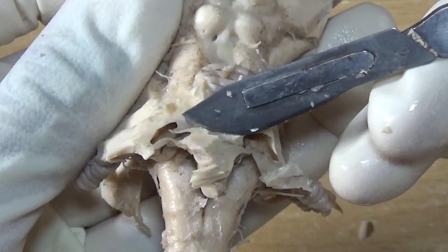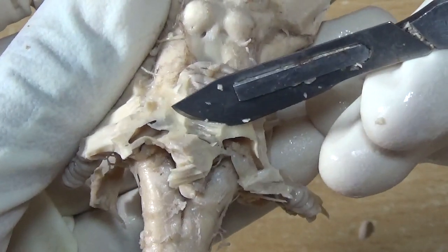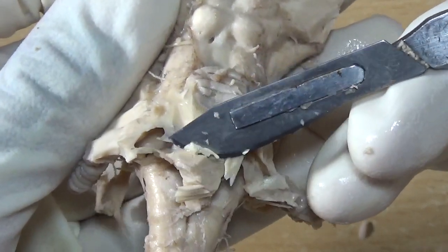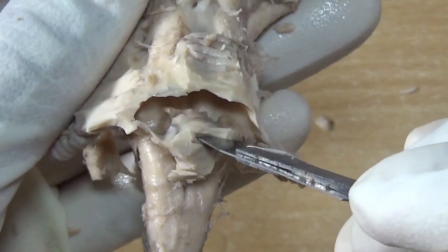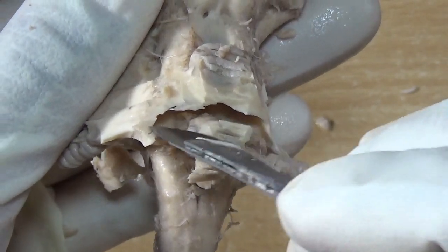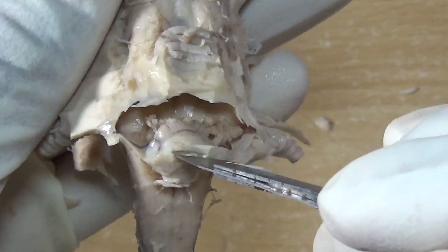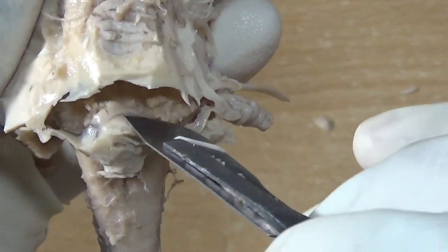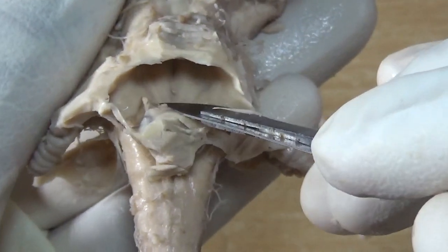This is the last portion of the white core of the cerebellum and I am opening it. Now it is exposed — here will be the median dorsal recess and these two are the lateral dorsal recesses. Now you can clearly make out the interior. This is how the floor of the fourth ventricle looks like.